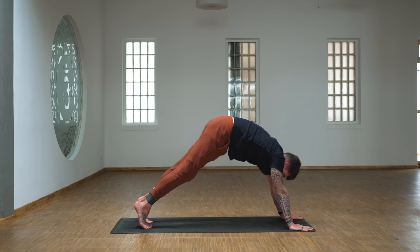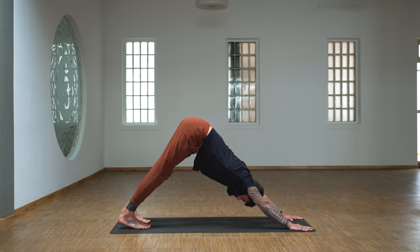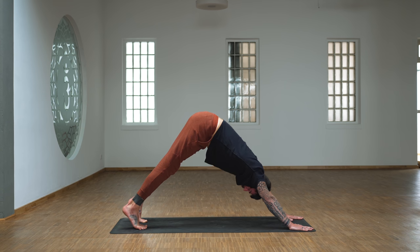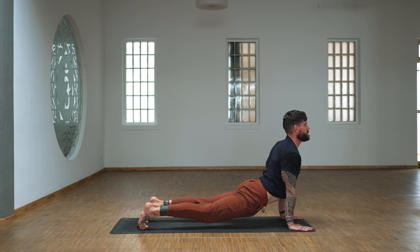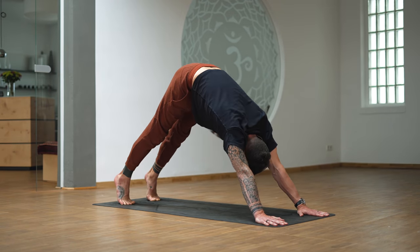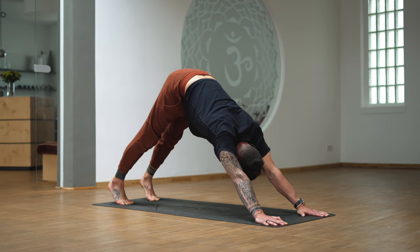Back to downward dog. Two more just like that — forward to plank, back to downward dog. One more: lift the heels as you move forward with that wave through the spine, back to downward dog. If you want, bring your feet a bit wider apart. We're rolling forward through plank, then engage the glutes, lower the hips for an upward facing dog, back to downward dog variation. Look straight ahead and then move from the head back and up like a wave through the spine to downward dog. Let's do two more.